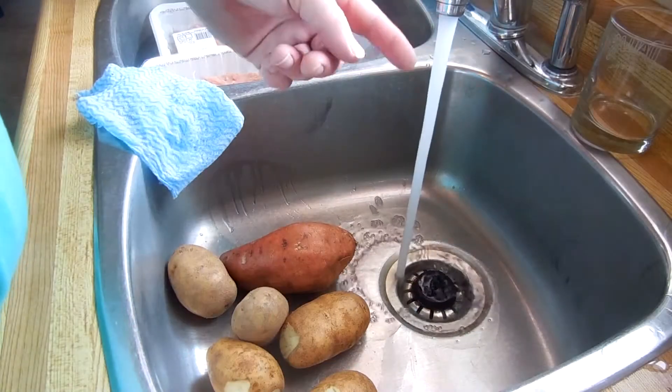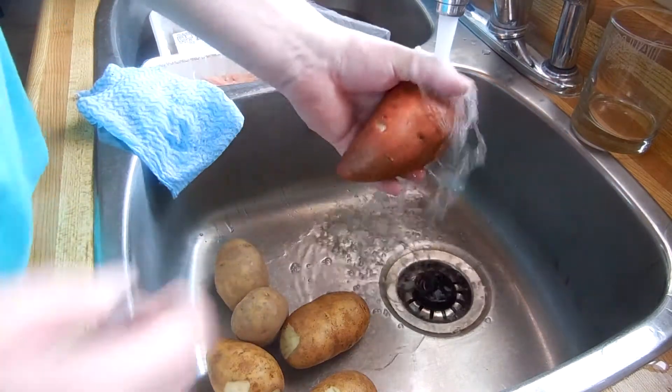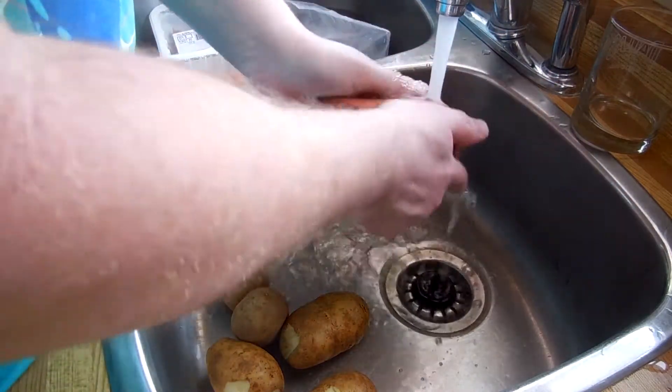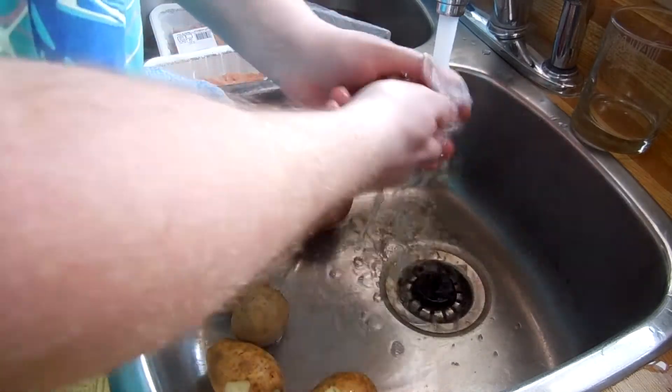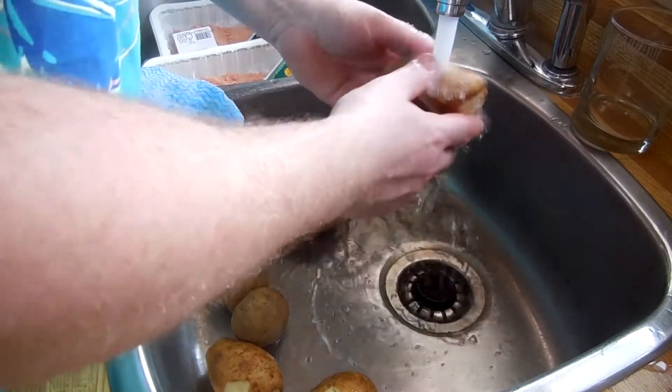Hello, welcome to Super Serious Cooking. This week we're going to put things in the oven. Turn the water on. Let's wash some stuff. I'm going to wash the outer skin of our sweet potatoes and our potatoes.